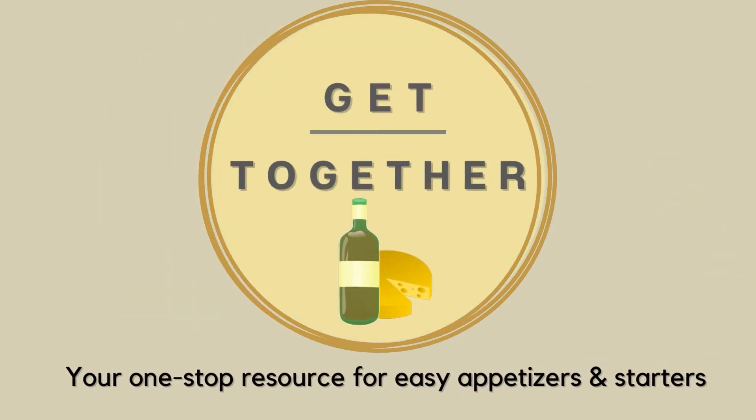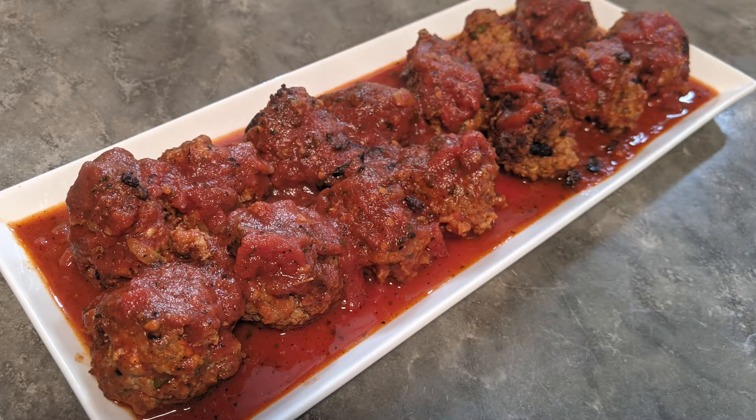Hi, it's Sam with Get Together, your one-stop resource for easy appetizers and starters. In this video, I'm going to show you how to make these delicious, you can't just have one, ricotta meatballs.